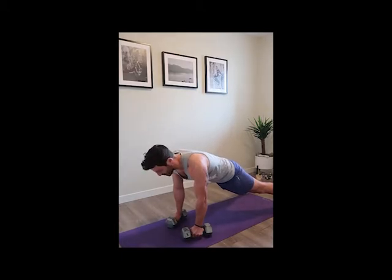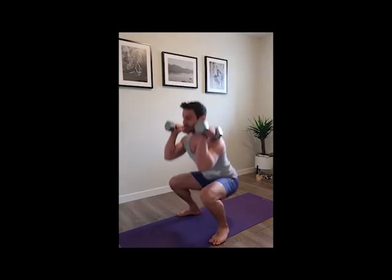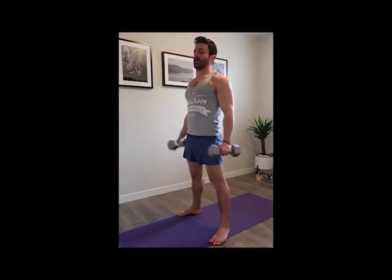Then pull the dumbbells right to your shoulders, drop into a squat, and press overhead. So jump in, right to your shoulders, squat, press overhead — that is one rep. Remember: burpee, push-up, renegade row, jump in, squat, press.